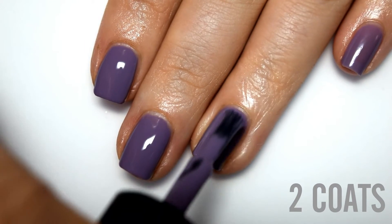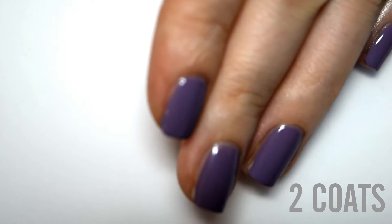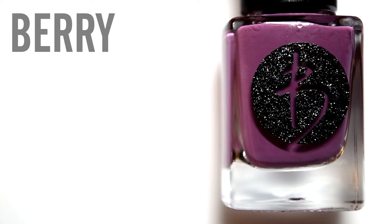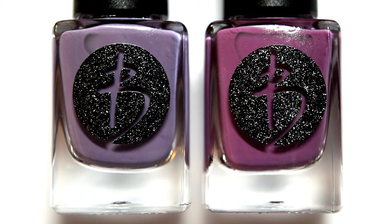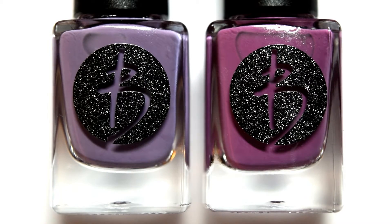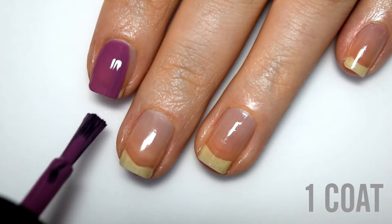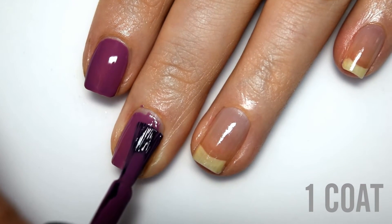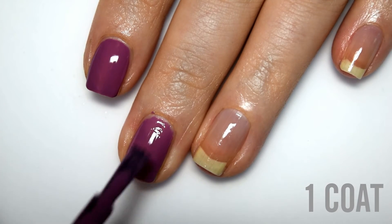These honestly just glide on like butter and are so easy to use. Last up is Berry, which is a bright but still slightly muted fuchsia cream. As a quick comparison, Lilac is on the left and Berry is on the right — Lilac is definitely a lot lighter and doesn't have those bright tones that Berry does. Here is one coat. The formula is really good — very smooth and very easy to apply. The consistency is kind of in between the first two and the previous two.